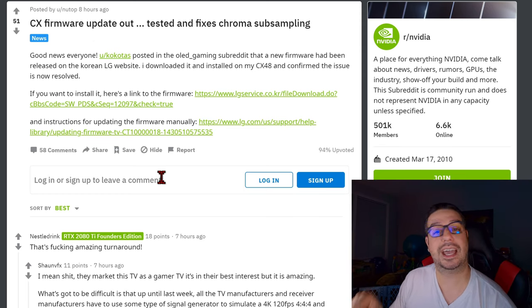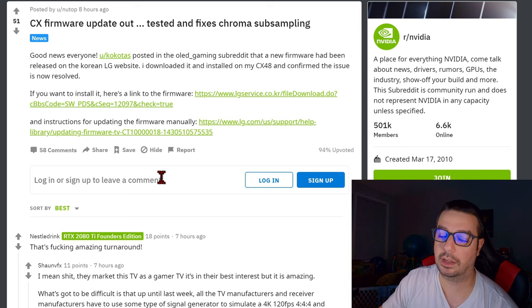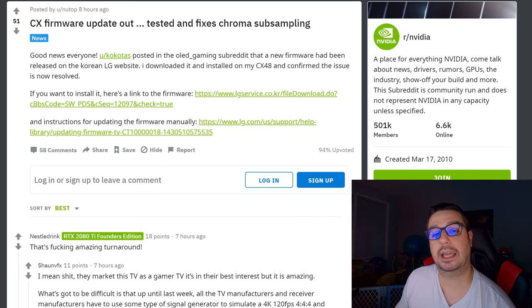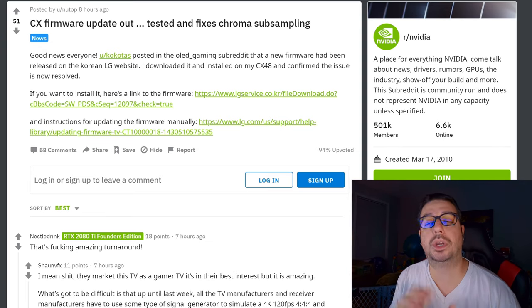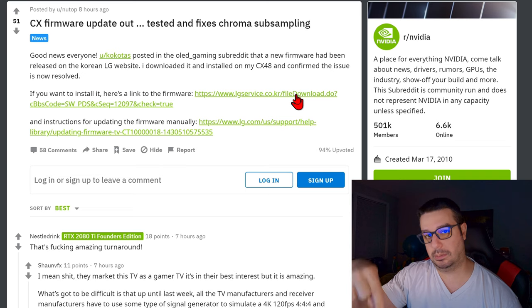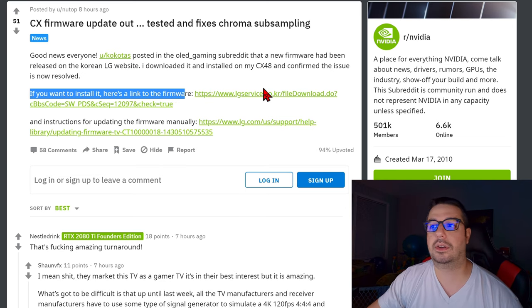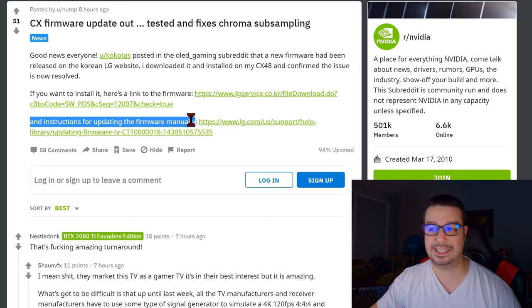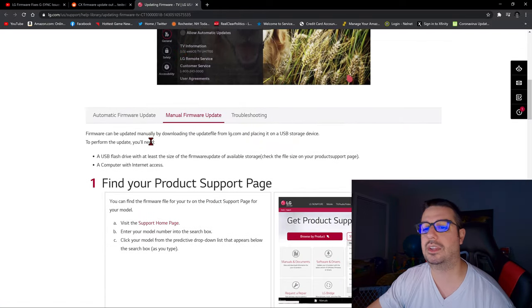If you want to go and update this firmware for your C10 manually — because right now, as far as I understand it, there is no auto update through your TV available quite yet unless you are in Korea. If you're anywhere else in the world and you tell your TV to search for an update, it won't find one because it's not gone live yet. So if you want to download this file manually, you would go to this link right here, and I will leave this Reddit link in the description below. Here is the link to the firmware — you just click on this. Down here is instructions specifically from LG on how to manually update the firmware on your television.